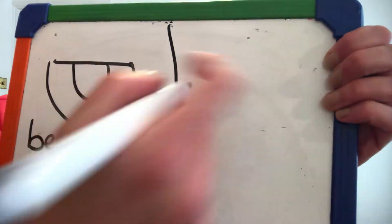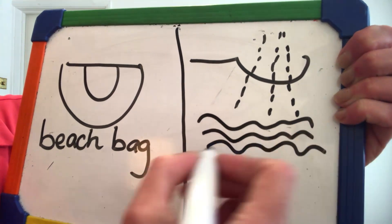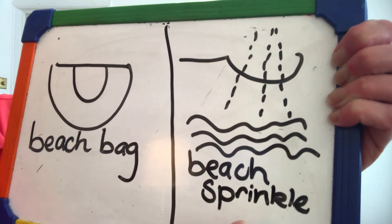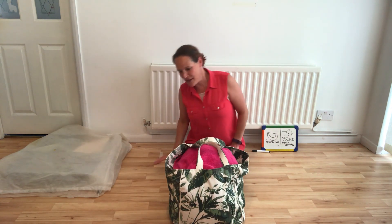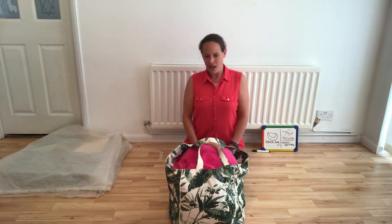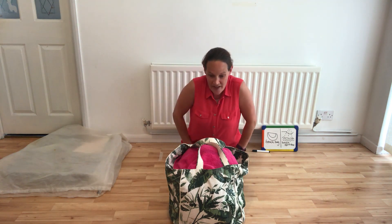First, beach bag. I've got something in my beach bag, in my beach bag, in my beach bag. I've got something in my beach bag. I wonder what it is.